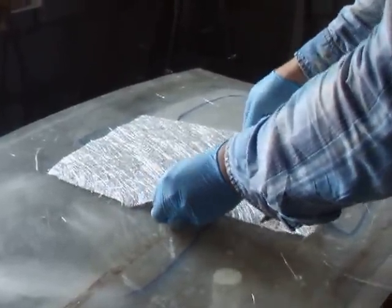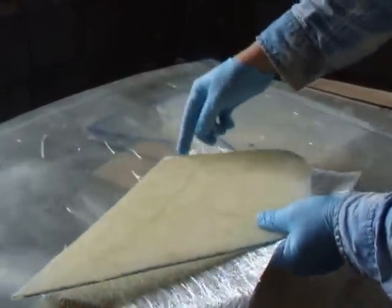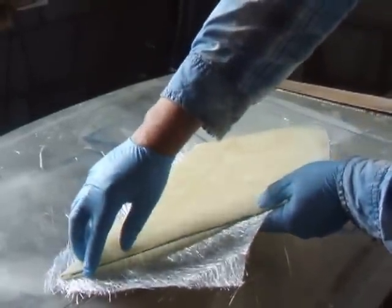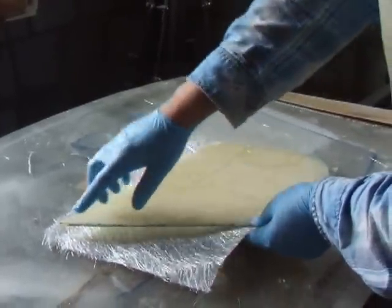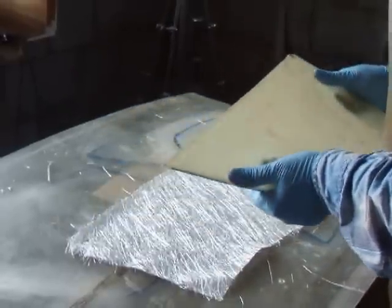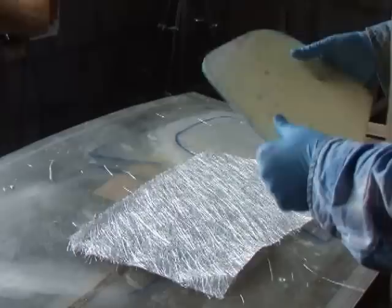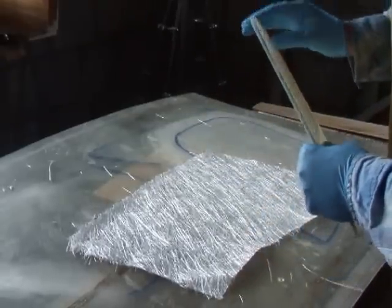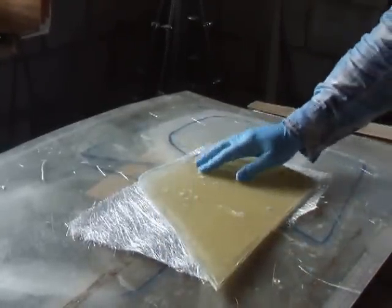Leave a couple of hours and pop off. Then all you've got to do is trim around the edges, and you might have a few odd holes here and there. But you can put some more gel coat around there, and then sand back. And then you'll have an extremely strong composite tile that won't ever rot, or rust, or bend. And it isn't metal.